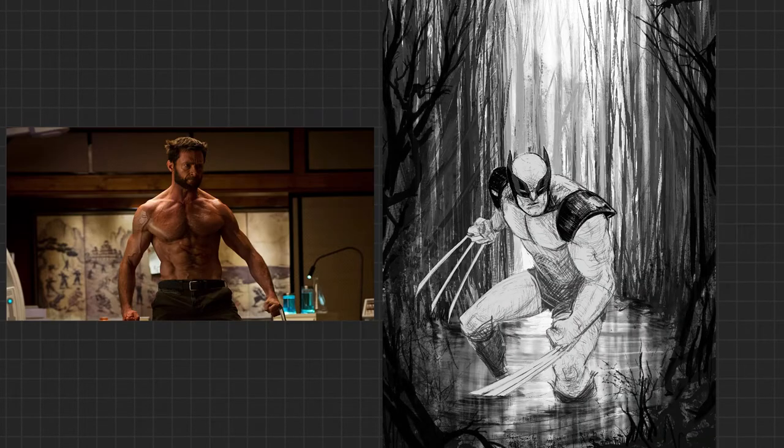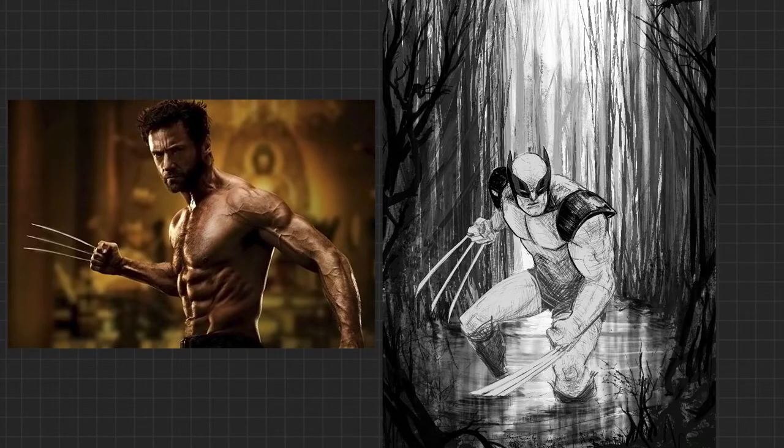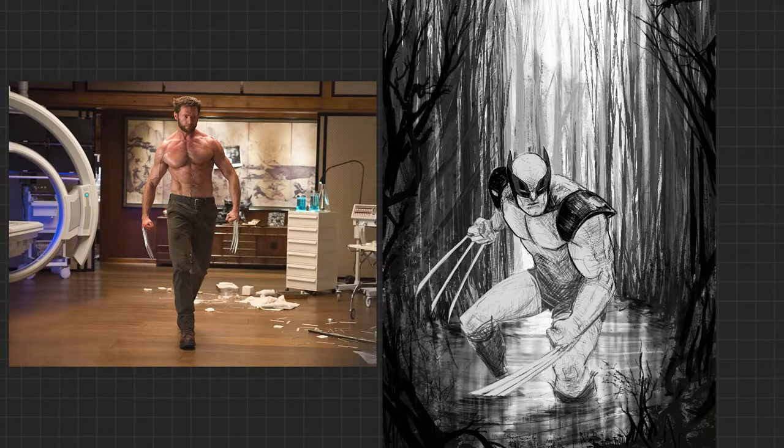Why is he always oiled up? Why does it look like somebody's lubed him up in each one of these photos on set? Oh my God, there must have been an on-set lube guy or gal. I wonder how much they got paid to lube up Wolverine.